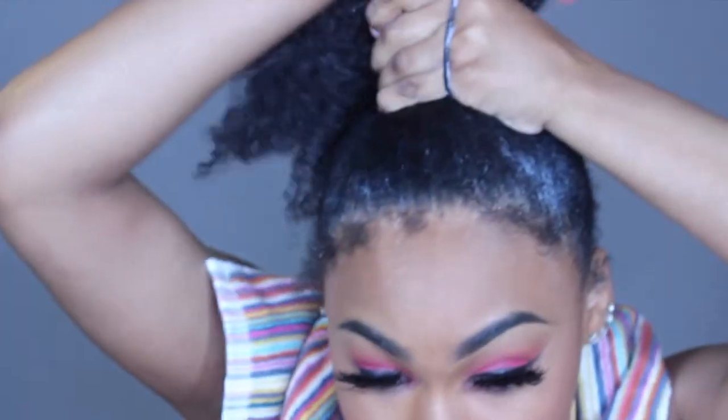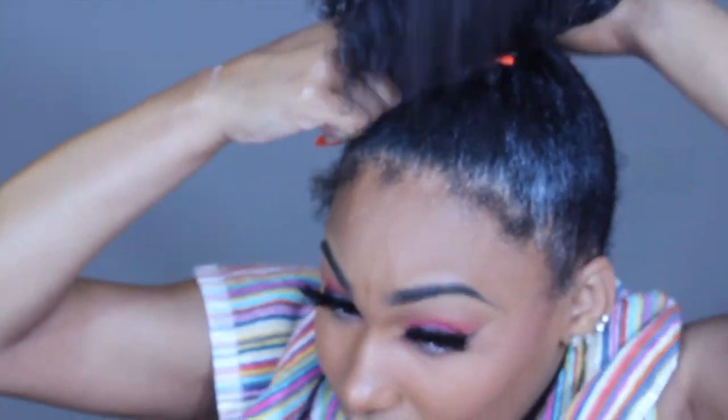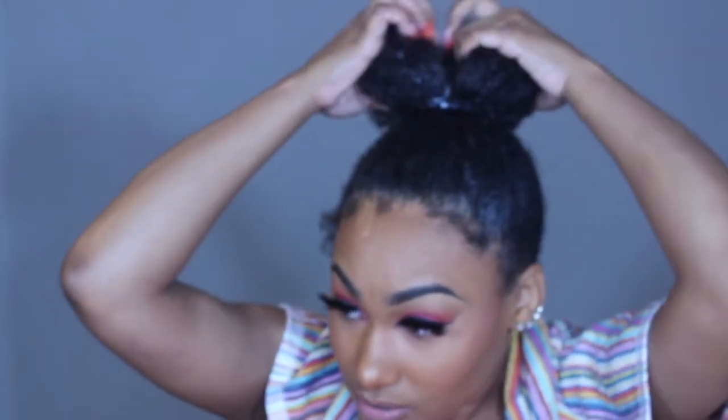I'm putting my head down and putting my hair into a really tight ponytail, as high as you want it. Once I've got my hair into the ponytail, I begin to braid it — comb out the ends a little and braid it. If your hair is as thick as mine, this part is going to be a little hard.